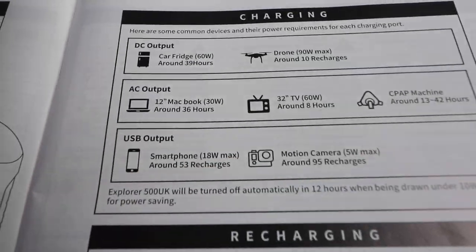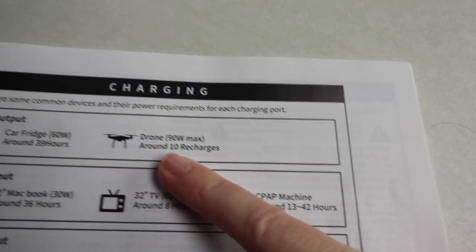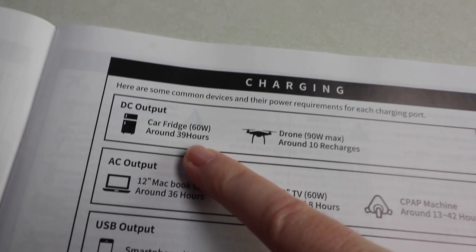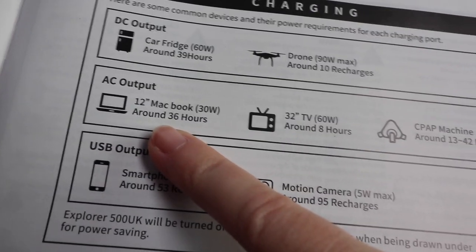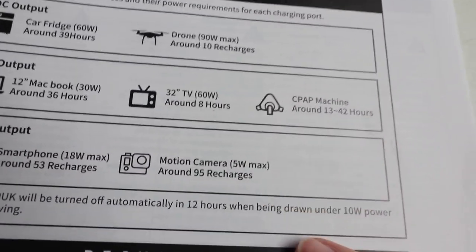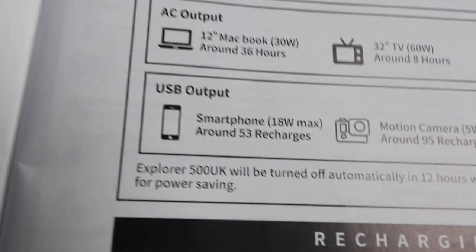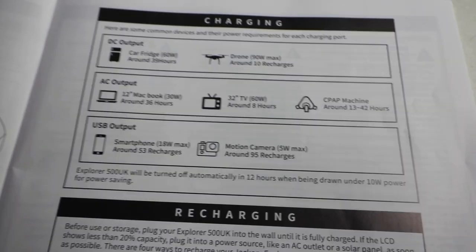The instructions also show you what it will charge and for how long. You can recharge a drone about 10 times, run a car fridge for 38 hours, charge a 12-inch MacBook for around 36 hours, power a television for 8 hours, recharge a smartphone 53 times, and a camera 95 times. That is brilliant — we're going to put it to the test.